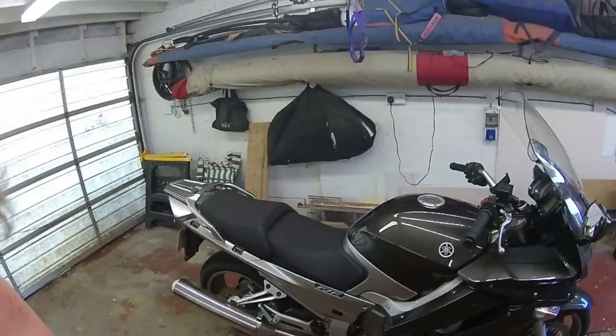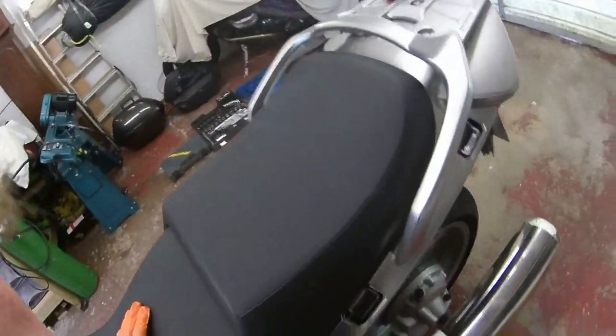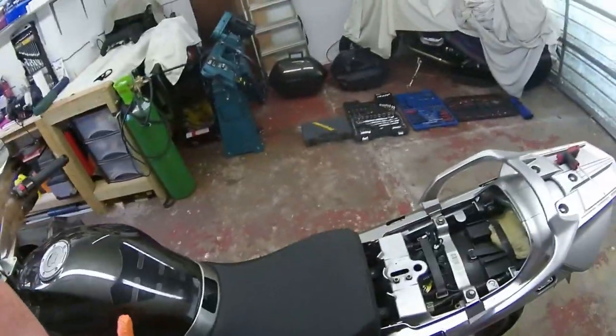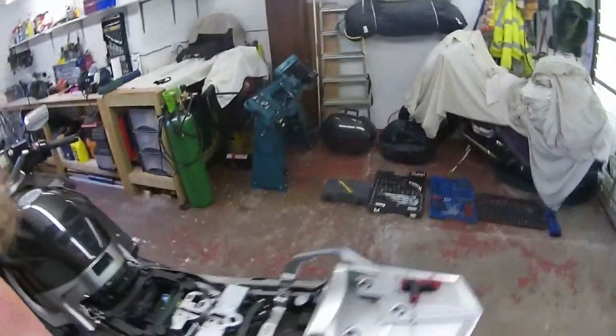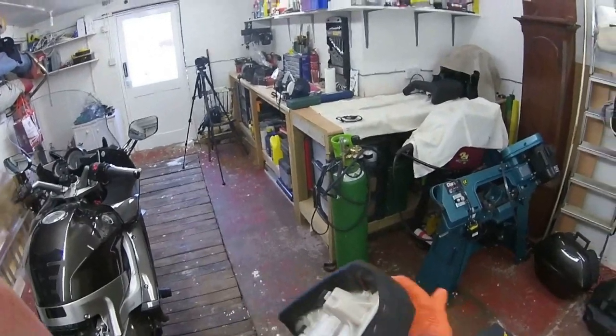First things first: we just need to take the seat off — just undo the latch, the backing comes off, put it somewhere nice and safe. Likewise, we've got to get this off. This one's a little interesting if you've never done it before — there's a little catch that lives down there, you have to get your thumb in and out it comes. This thing has a rather nasty protuberance here, so don't put it on anything that could be damaged.